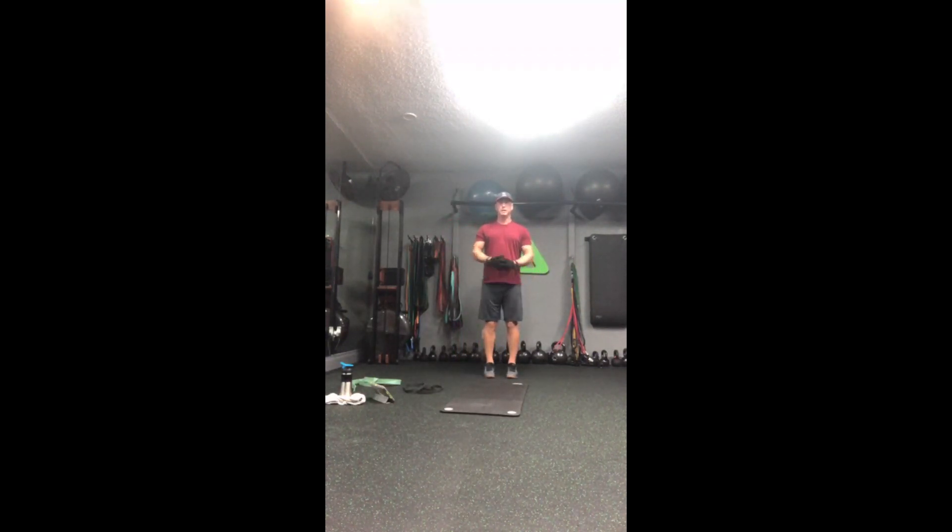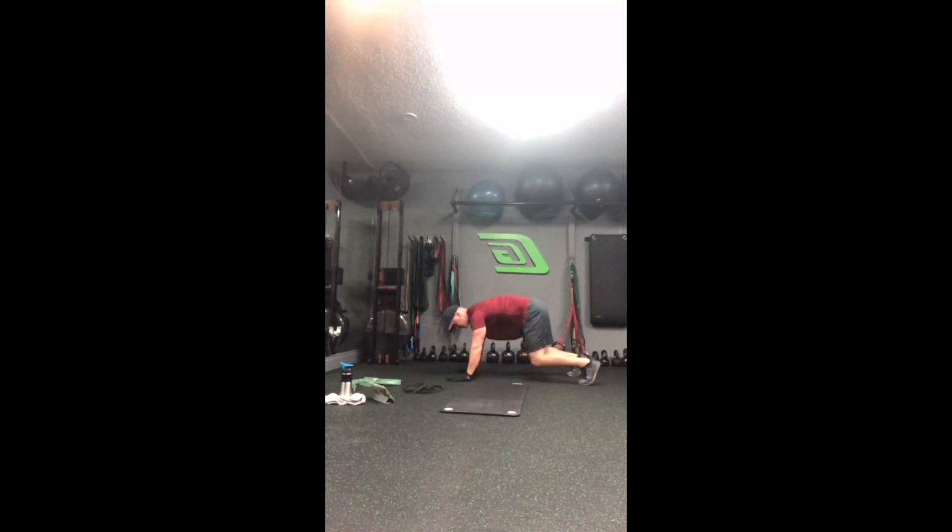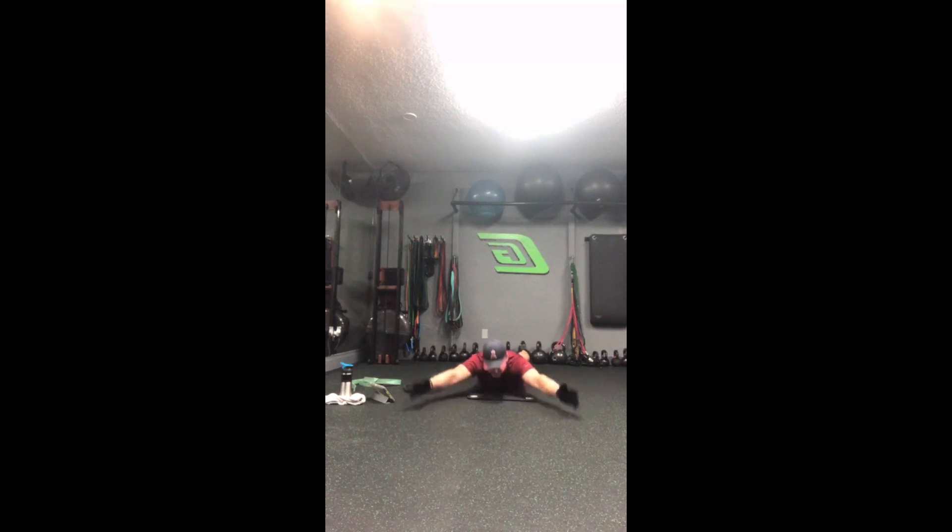Block B: we're doing squat jacks — drop them down, do a squat and do a jack move overhead. Then lateral bear walks: come down on your hands and knees and just lift the knees off the floor, take about three steps ladder one way and then three steps the other way, back and forth. Third one is going to be IYTW — lying on our stomach: I out front, Y separating the hands, T with thumbs up pulling back, then W reaching and pulling, come down, and start back over.